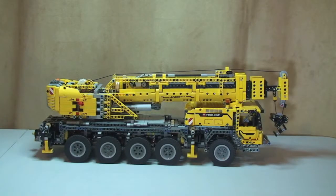Hello YouTube, Adult Fan of LEGO UK here. In front of you is the beast that is LEGO Technic Mobile Crane Mark 2, set number 42009. This is going to be a full review of this set. It's got 2,606 pieces and it probably took me around about ten hours to build in total. It's a beast — a real fun build, with a lot of Technic pieces.